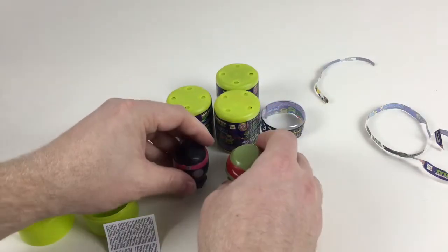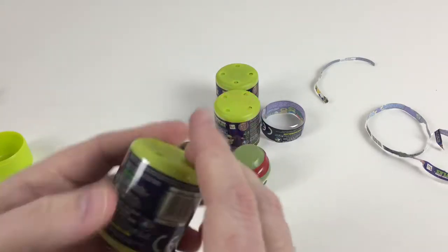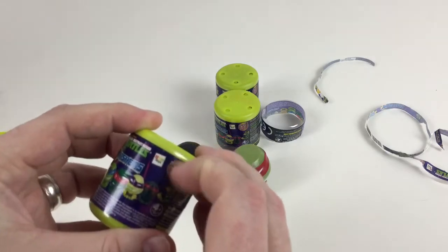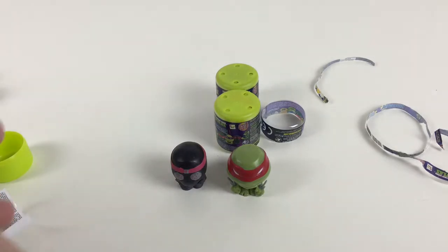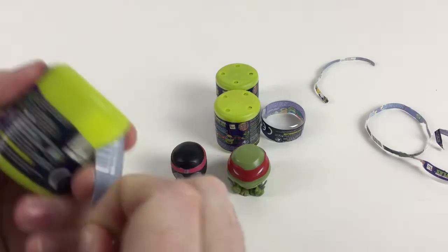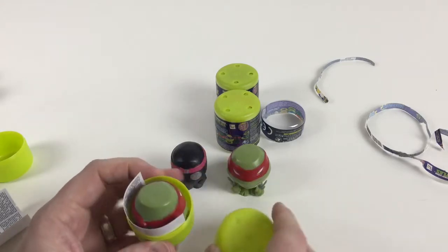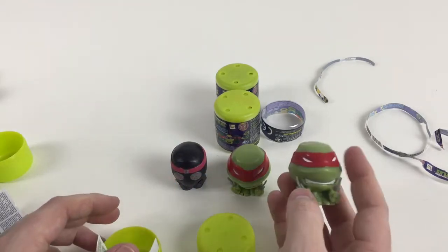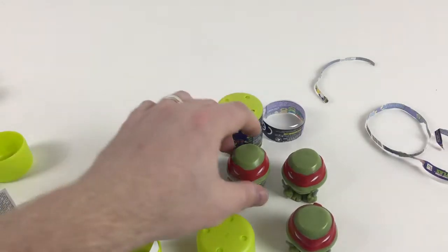So we've got a bad guy and a good guy — a Foot Soldier and a Raphael. Shall we open some more? We've got six here, so there's a good chance we might get Leonardo. One of our fans was saying series two are all see-through — we'll have to look at that! Oh no, a duplicate — another Raphael! And you've got another Raphael as well. We've had six and we've got three Raphaels and one Foot Soldier. That's no good, is it?